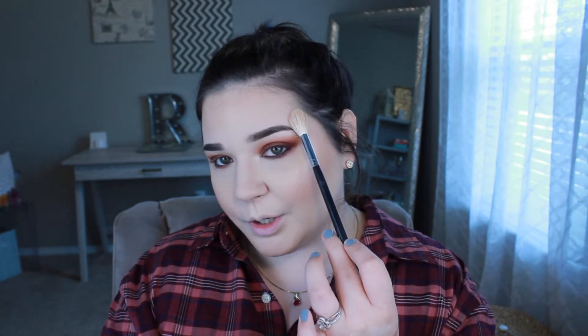I apply highlighter on top of my brow bone, my nose, my cupid's bow, and my chin. If you're oily I don't suggest doing it on your nose or chin — just stick to the brow bone area. It makes your skin look so luminous and healthy, which is why I go pretty ham with it.